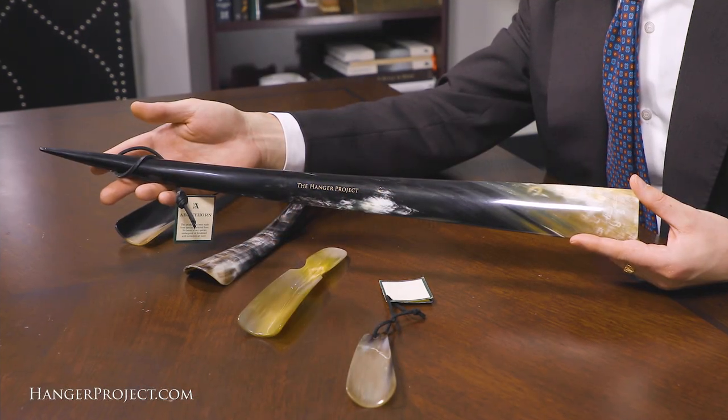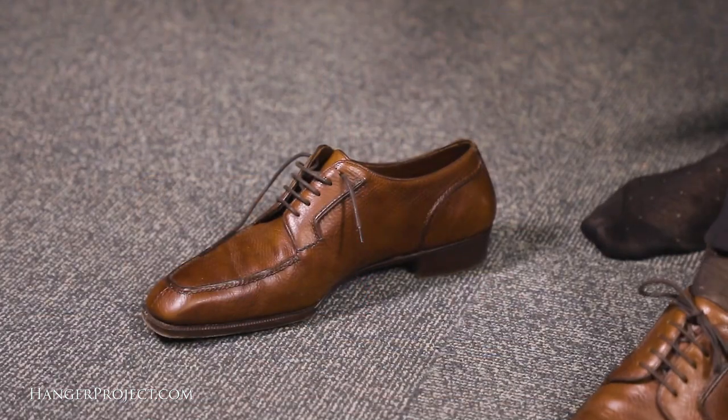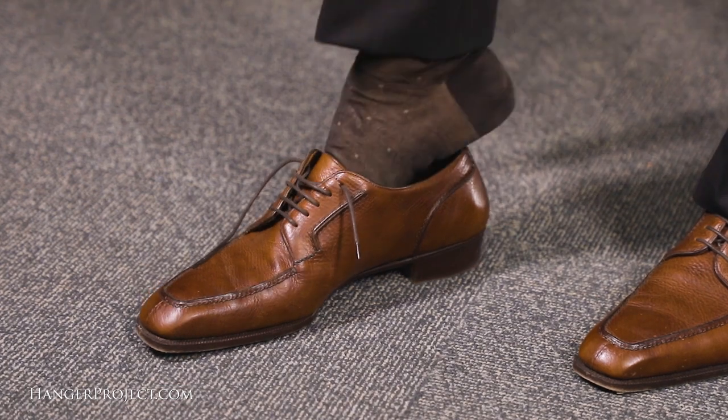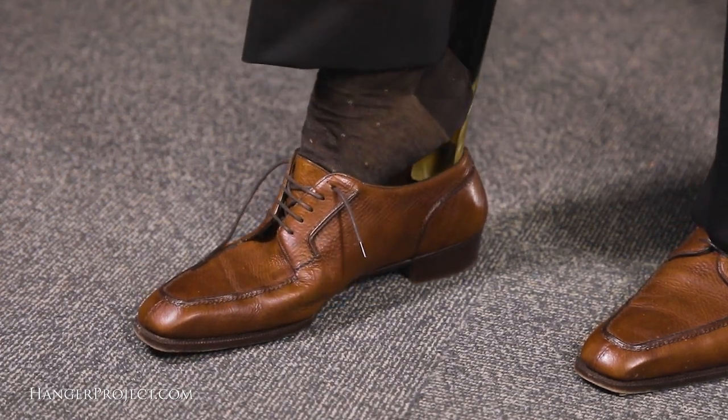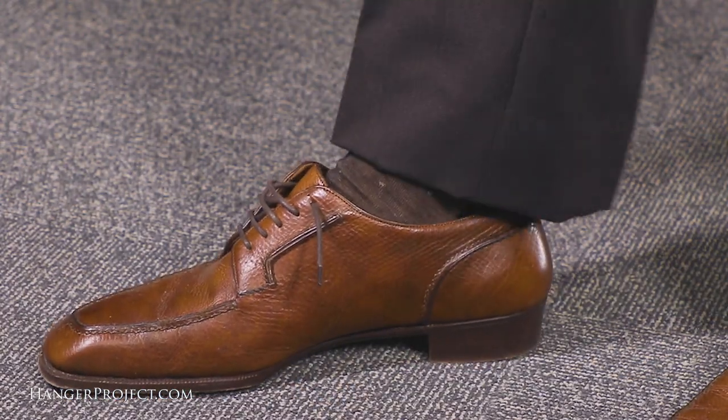Next we're going to use our full-length shoehorn. This shoehorn measures 24 inches long — it's a beautiful long shoehorn that allows you to put your shoes on without having to bend over or sit down. This works especially well for people who might not be as mobile, or don't have a chair in their closet, or don't want to bend down to put their shoes on. Simply insert the shoehorn into the back of your shoe, then slide your foot in. As your heel is sliding into the shoe, pull up slightly on the shoehorn.